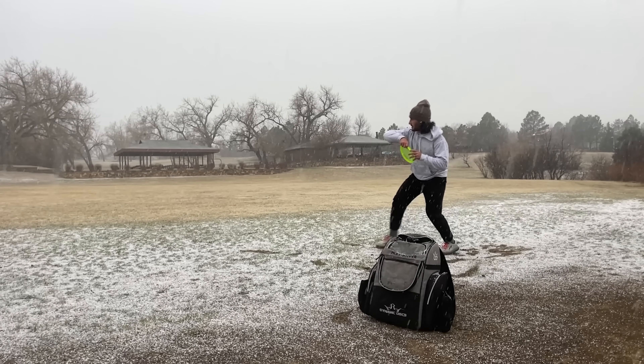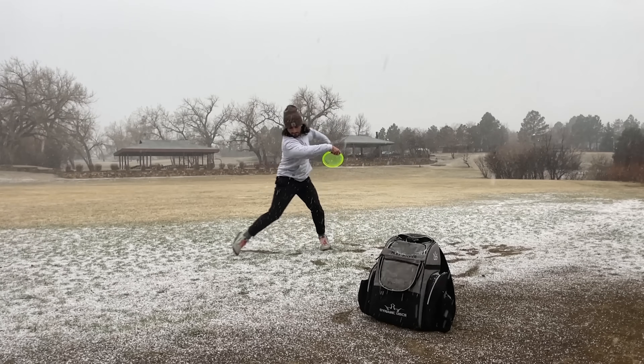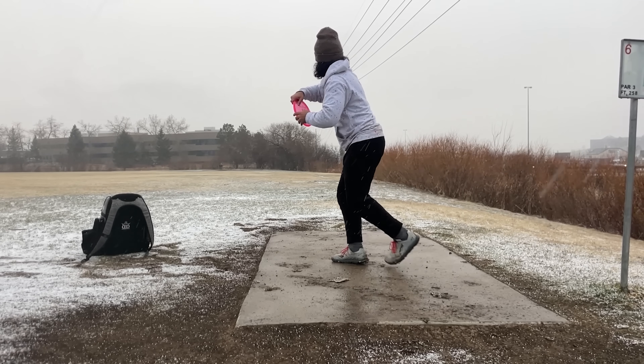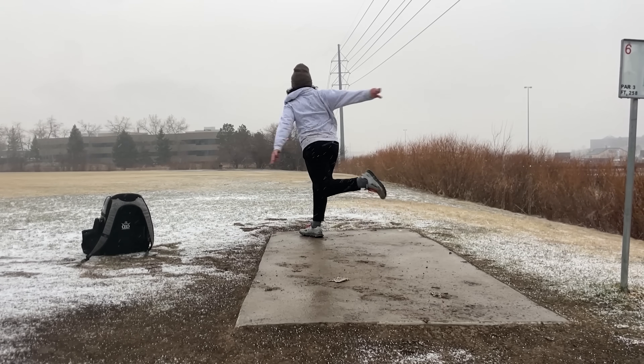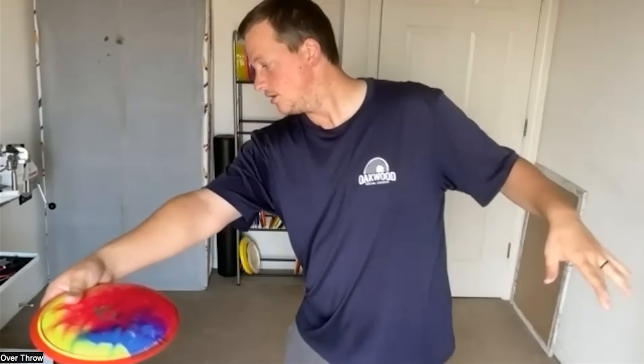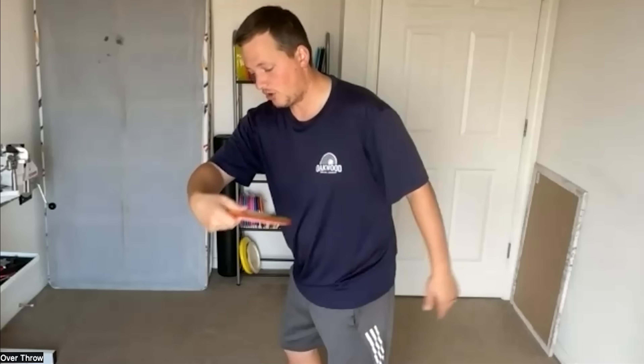Josh said the biggest issue with my form is the lack of a nice extension — I'm short-arming quite a bit. That's because I'm trying to throw out to a 10 o'clock release. The back arm is rotating everything forward, which gives me a shorter lever. Getting that back arm to instead collapse and slide the elbow forward — without causing the shoulders to open up — is the key.